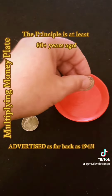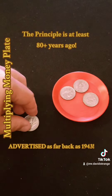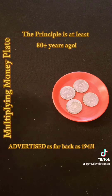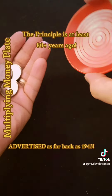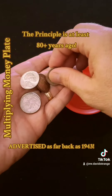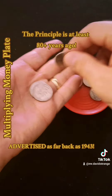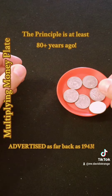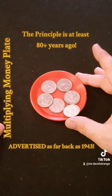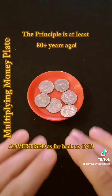And quite simply, you can take four quarters that have been borrowed from a spectator, place them in the plate, and the magician waves his hands, dumps the coins out, and as you can see, there are now more coins than what was started with. Very mysterious.